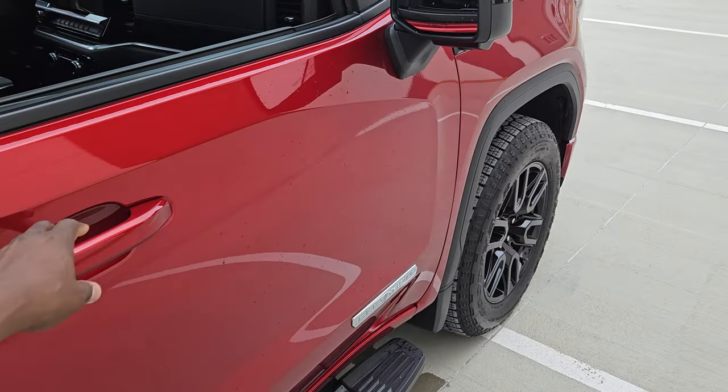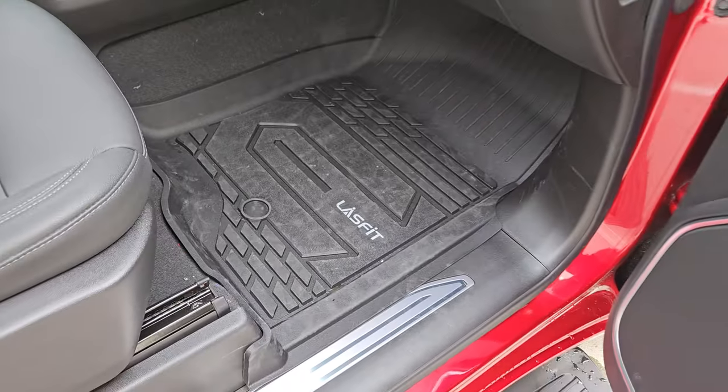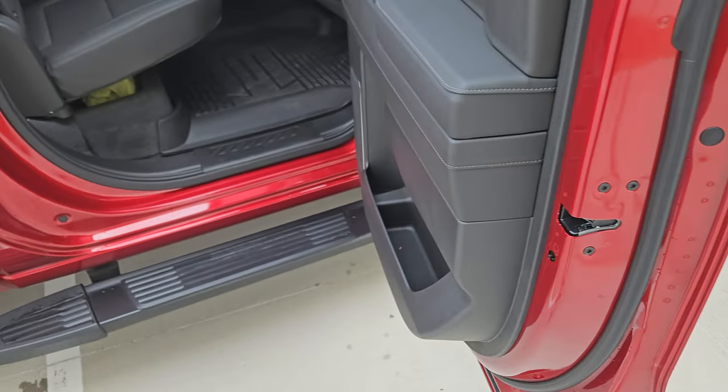The passenger side doesn't have the snaps on the front side — it has the markings for the snaps but there are no actual snaps on the front side. Still, it stays pretty much fit right there, and for spills and everything like that, they're gonna be fine. Just give them a quick wash.